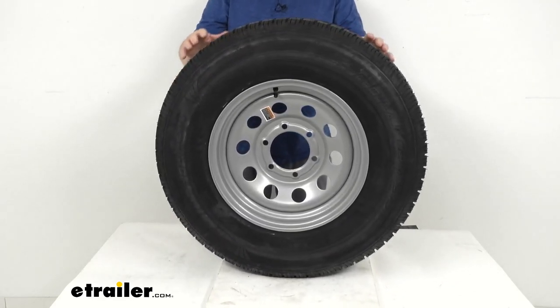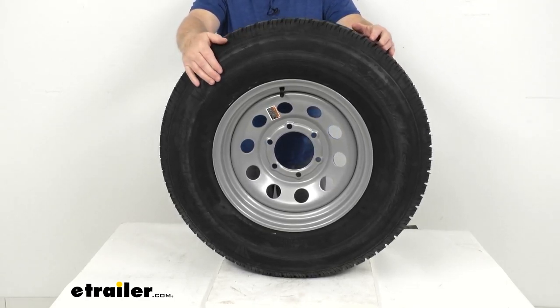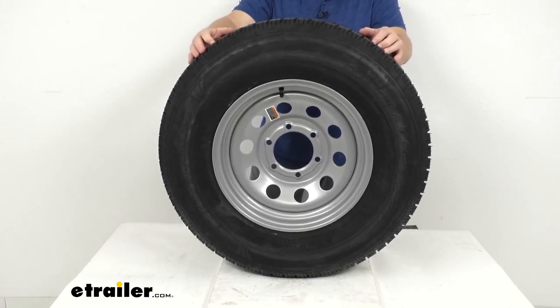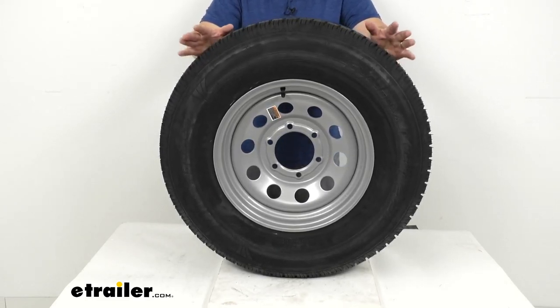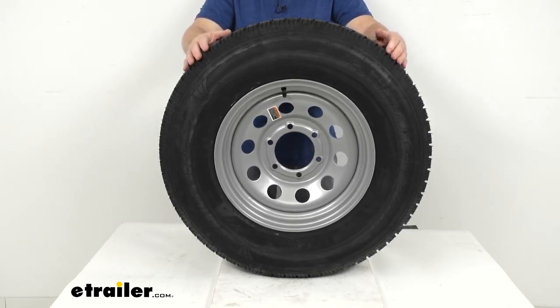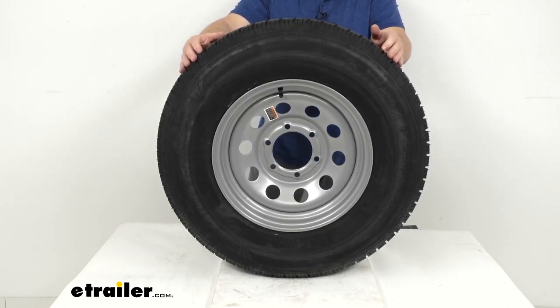This tire is an ST tire, which stands for Special Trailer Tire. It has sturdy sidewalls to handle heavy loads and is created specifically for trailers — not intended for use on other vehicles. This assembly comes with complimentary roadside assistance for two years, including flat tire service available 24/7 anywhere in the U.S., Canada, or Puerto Rico.